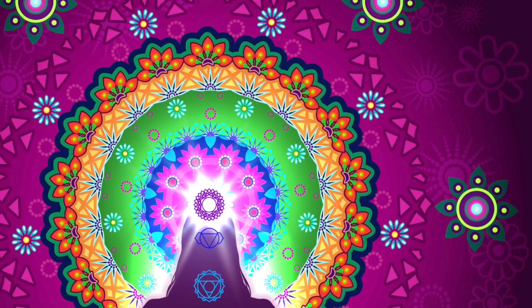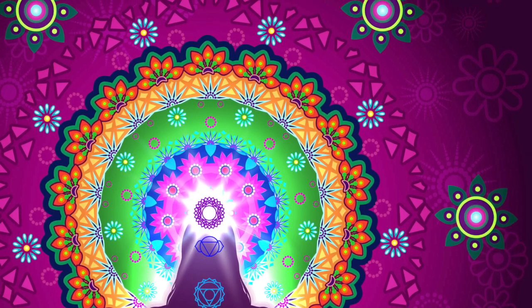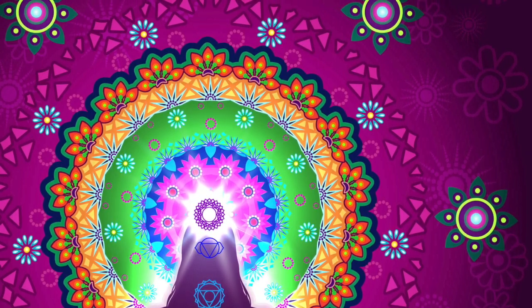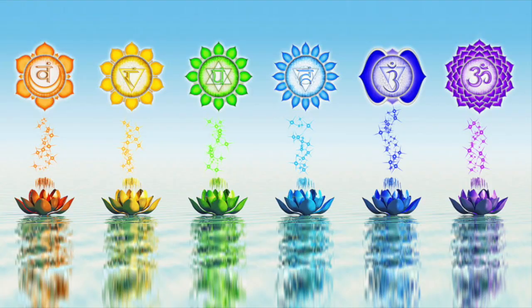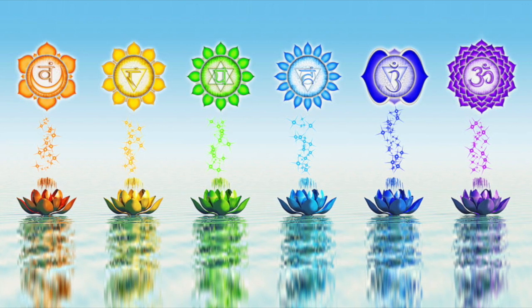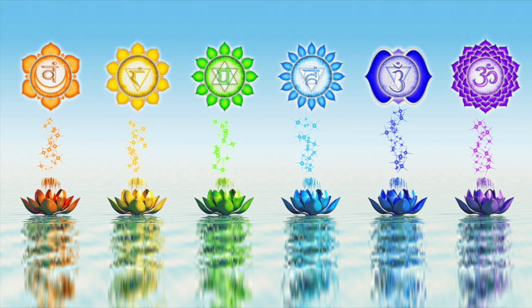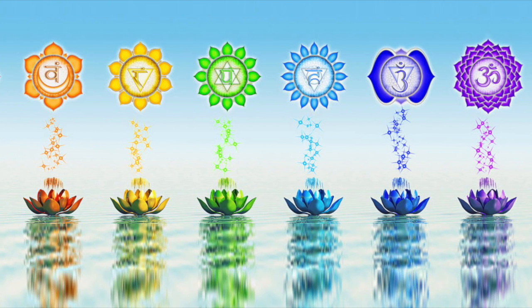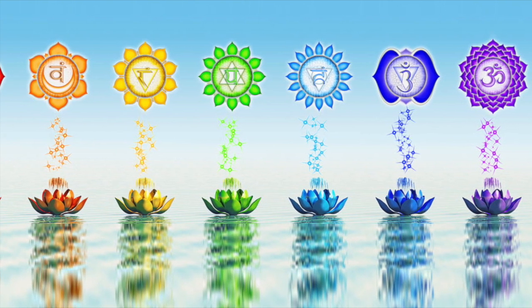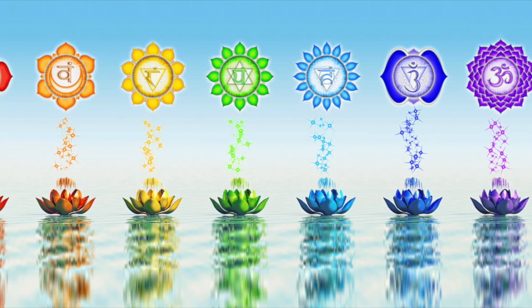Just take a minute to get yourself comfortable and center yourself. You might want to lie down on a bed or a sofa or even the floor, or stay seated in a comfortable chair, or get comfortable sitting on the floor. Whatever feels good to you, that's what you want to follow. You might want to close your eyes, but if that doesn't feel comfortable, just let your eyes gently gaze at the images on the screen as they float by as you're listening to this chakra clearing meditation.